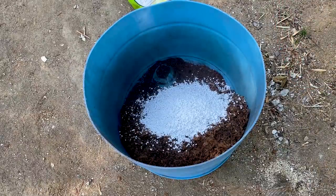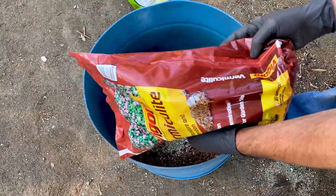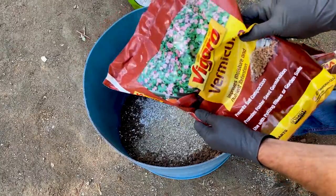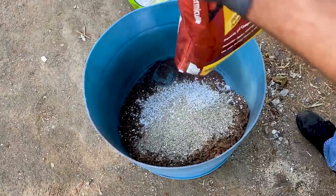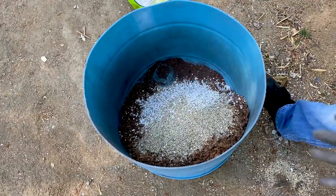Next I'm going to add some vermiculite. This will add soil moisture retention, it will keep your soil loose, and definitely add some minor trace minerals and nutrients. So that's the next step.